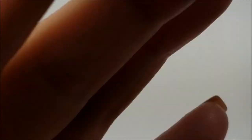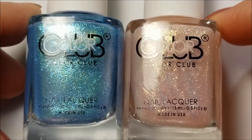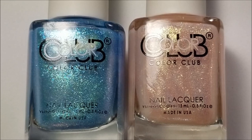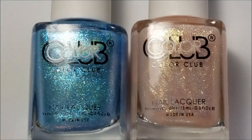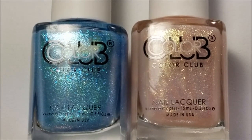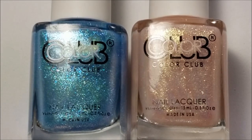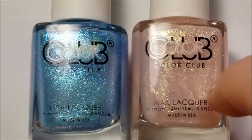All right, so guys that was it for these Pearlescent Color Clubs. I hope you enjoyed it. I'm actually going to be filming another video — I've got some polishes here that I've hauled as well. I got a Vanessa Hudgens cosmic collection from Amazon. I've also got a couple indies that came in, so I'll be showing you them very shortly. I hope you stick with me and I will talk to you later — bye guys!